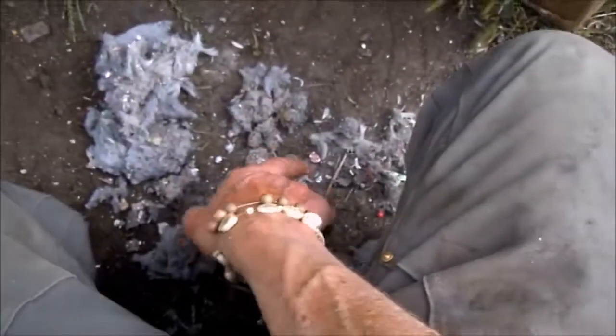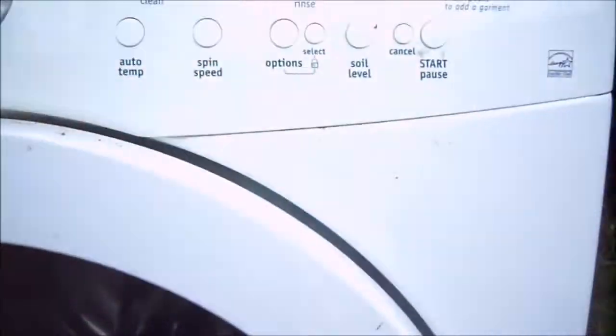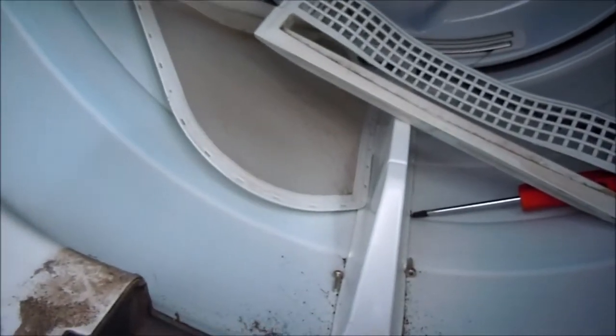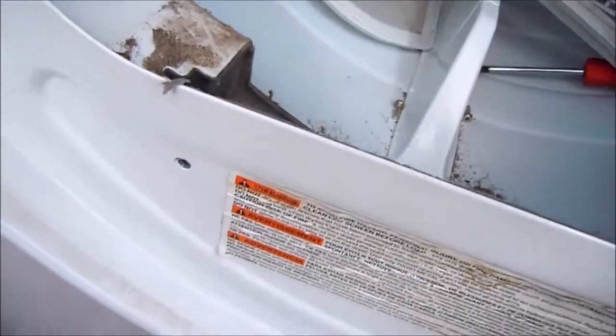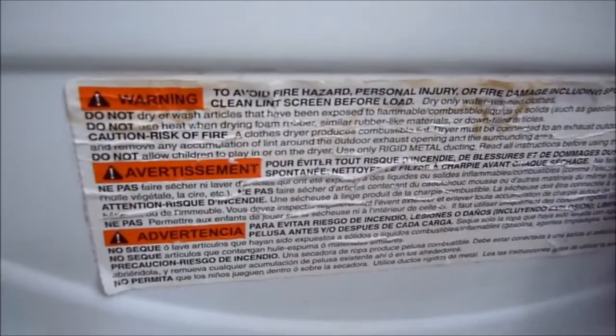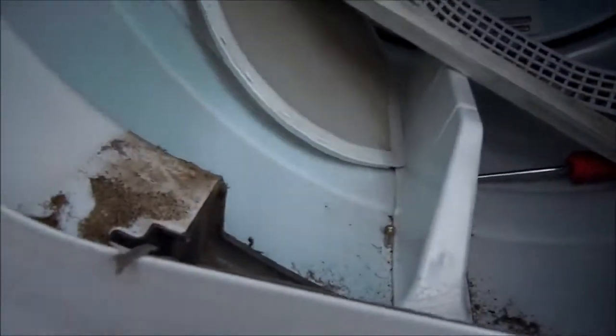Coins and things like this can get stuck in your water pump and cause problems. If you have them in your dryer, that means they luckily got past your washer. So just make sure you clean your pockets out really well — and there's a little tip for you.